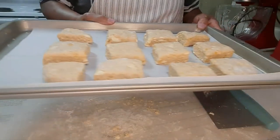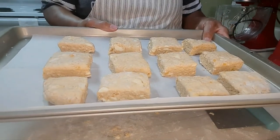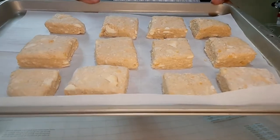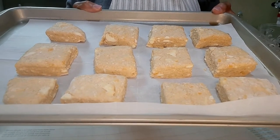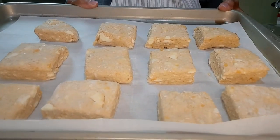Now that I have the dough situated on the pan, I'm going to place them in the refrigerator for about 15 minutes. It's been 15 minutes. Now I'm going to put these in my preheated oven and let them bake about 10 to 12 minutes, not more than 15, until they are nice golden brown.